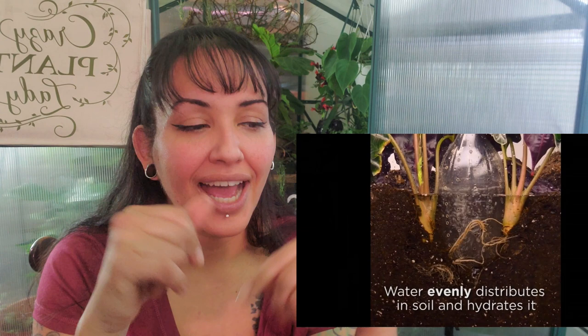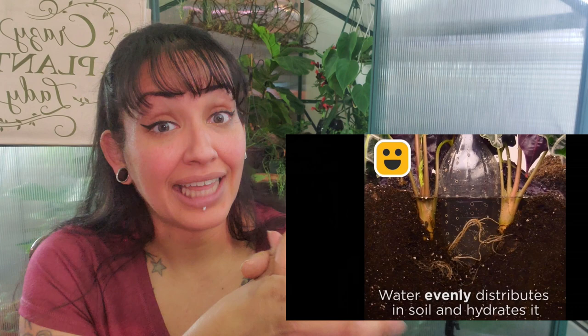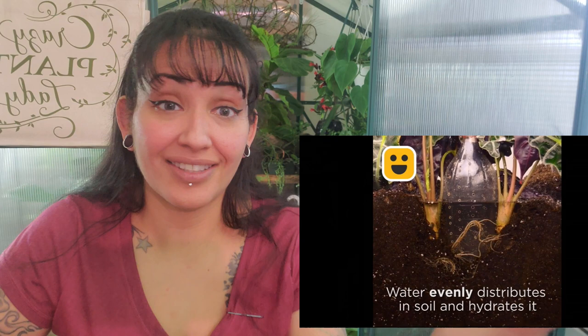Dry soil — we have a water bottle, we're going to poke some holes in it, fill it up. This works, people! You fill it up and it just slowly releases the water in the soil. I have done this before — not that big of a bottle and not that many holes, but yes, I've tried this. This is pretty good for a slow-release water system. Totally doable.